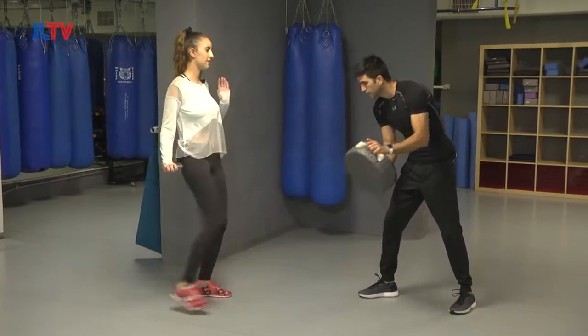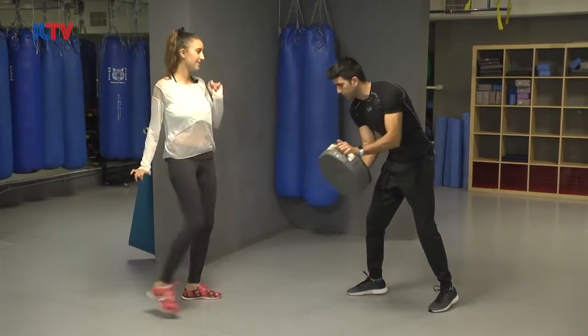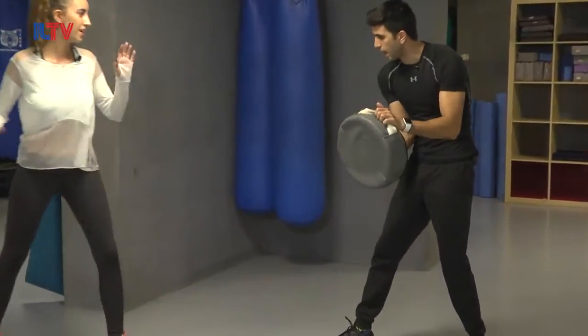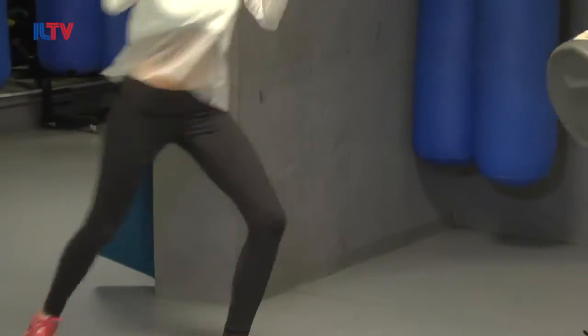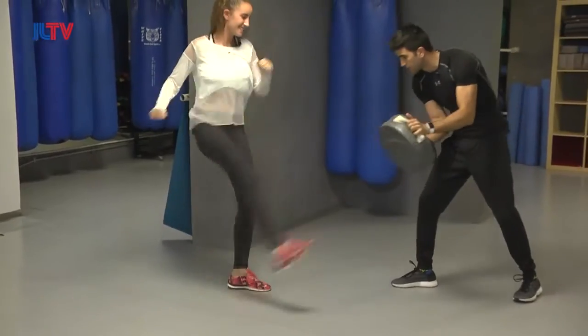Ready? Add a snap to it. Hands are up. Try to be stable. One, two, three, four, five, six, seven, eight, nine, ten.